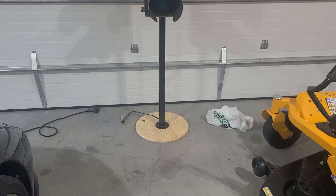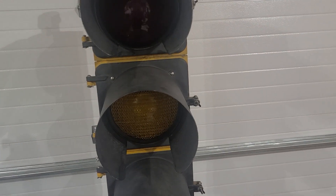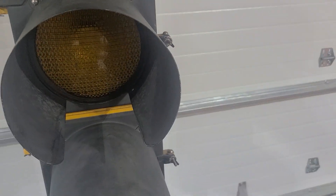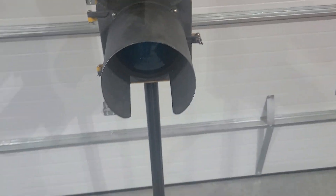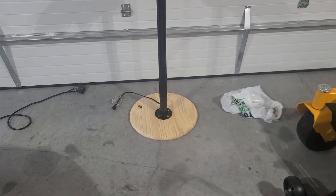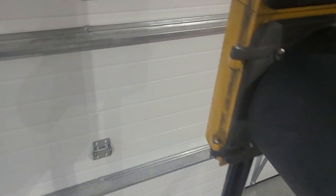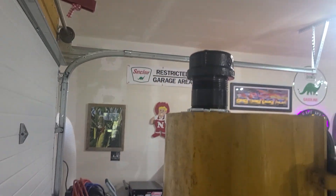I had this base that I picked up yesterday that I thought I was going to use, but I thought it was going to be too top heavy with it — it's really not. I think it's going to work out pretty good. I'm going to paint the base green, maybe put a Sinclair sticker on it. I got a hole drilled in the base for my cord. I think it looks good.